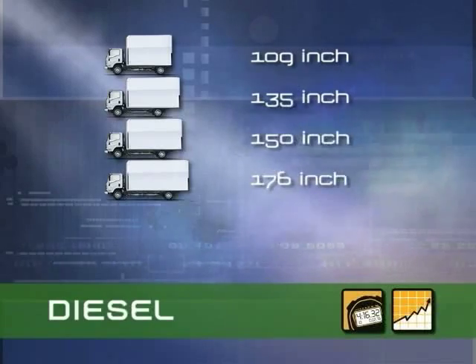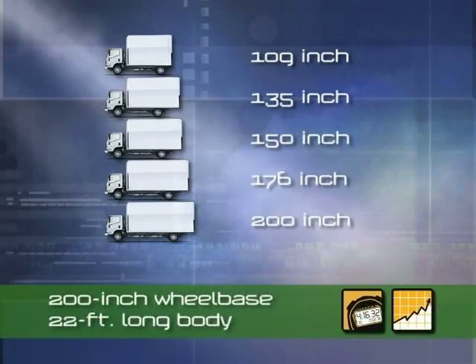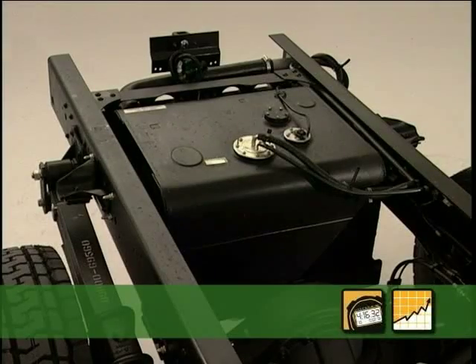Two new extended wheelbase models will be available in the heaviest capacity diesel trucks. A new 200 inch wheelbase model will handle a 22 foot long body, while a 212 inch wheelbase — only available in the heaviest capacity truck — can now handle 24 foot bodies. These extended wheelbase trucks will have frames that conform to original equipment certification standards.